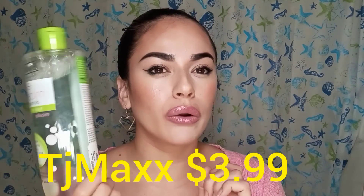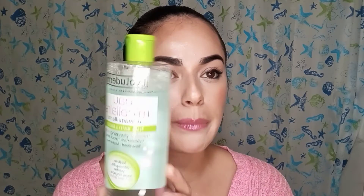I actually purchased it at TJ Maxx for $3.99 and this whole bottle lasts about a month. I wear makeup almost every day and I use it almost every day. It's just the only thing that literally cleans everything off.